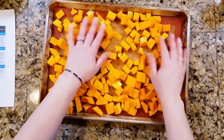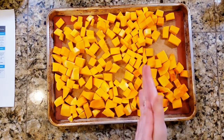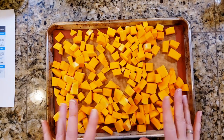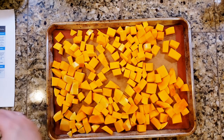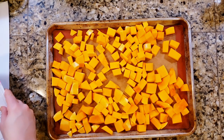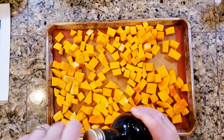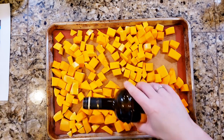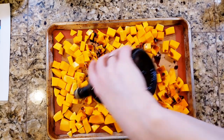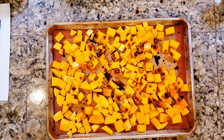It looks like just one butternut squash takes up one full tray, so I'm going to do one tray for now because I don't want to stack two trays in my oven and risk not getting a nice good roast. Let's take a look at what the book says about roasting vegetables - it's on page 117. It calls for balsamic vinegar and salt, and says roast for 25 to 35 minutes. I've got some balsamic vinegar here - that looks like the last of it, but I've got more in my pantry.